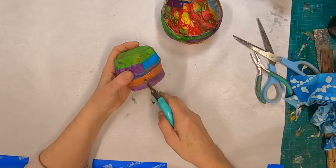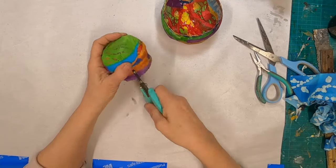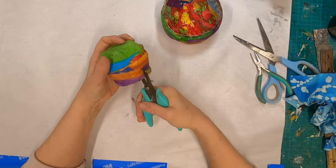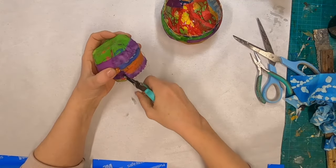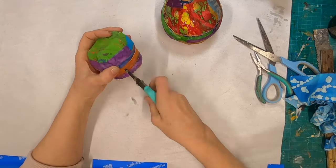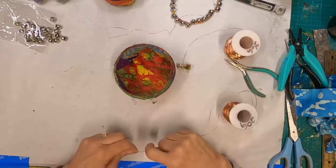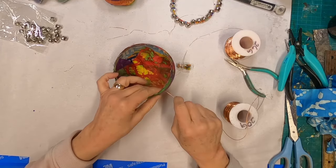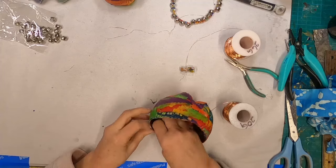Now I want to decorate it just a little bit more. I have a tiny hole punch and I'm going to punch some holes around each of them and thread those holes with 20-gauge copper wire. I'll put some music on and just go through the initial threading of that copper wire, and then we'll meet again on the other side.